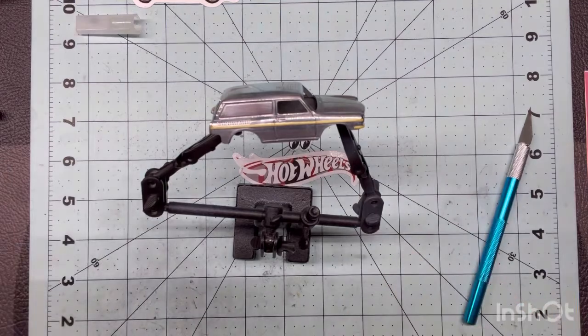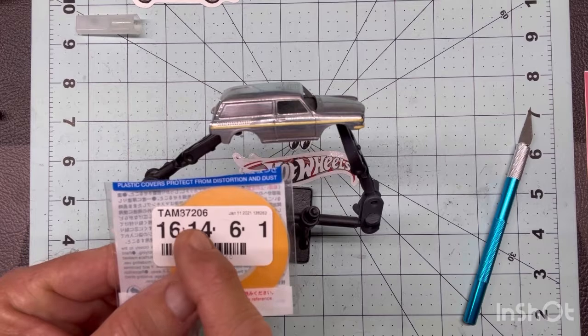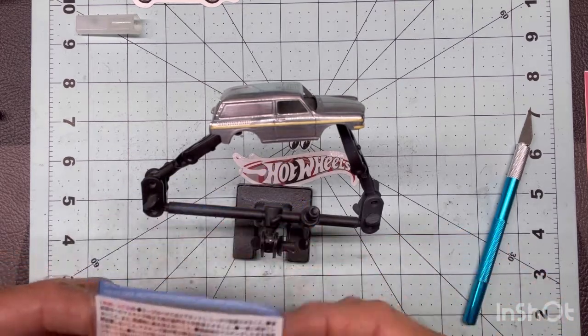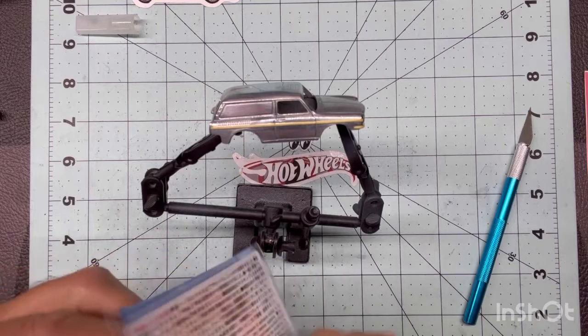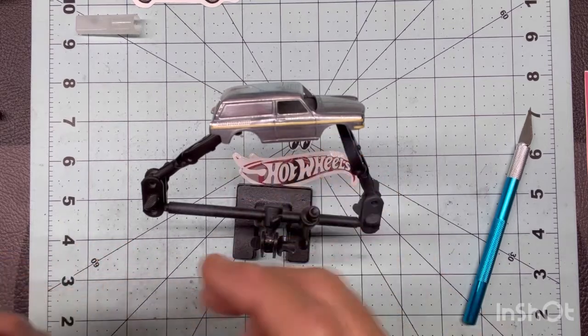I will take this Tamiya 87206 — I cut it off up here — but this is a super, super narrow tape. You can see obviously how narrow the tape is.